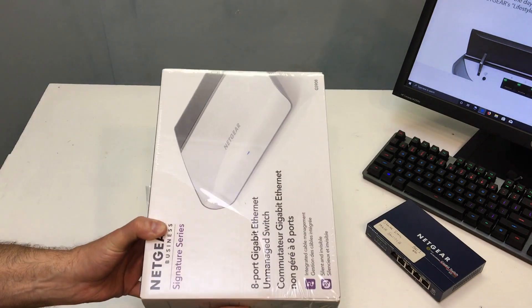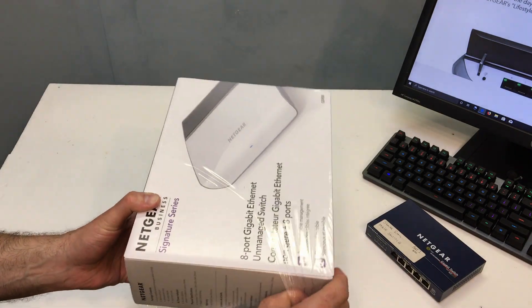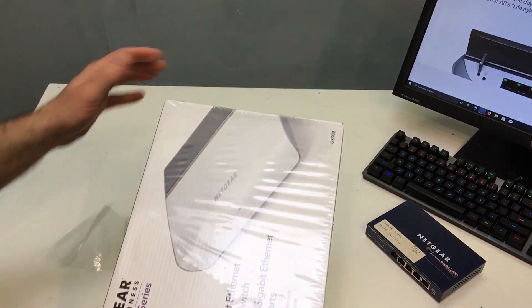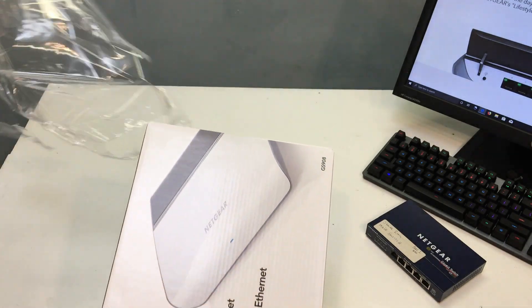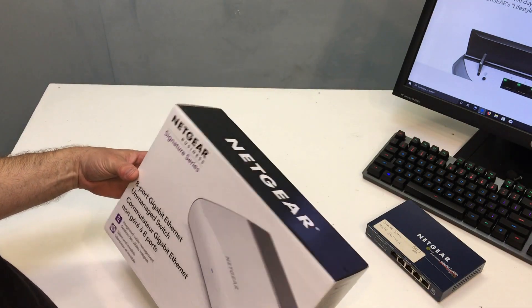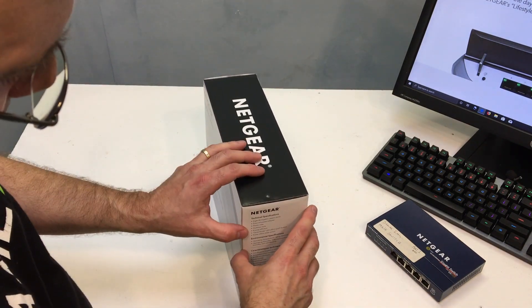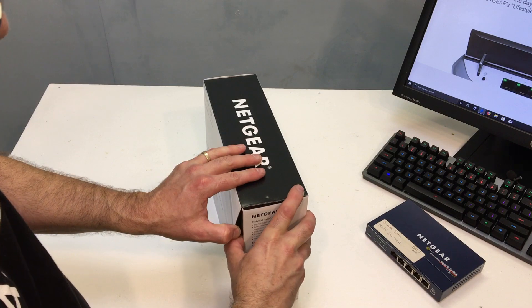A managed switch allows you to access the switch, get in there and change some settings, control the network traffic, and monitor the network traffic. Whereas an unmanaged switch doesn't do any of that — you basically plug it in, plug in all your devices, and you're usually ready to go.